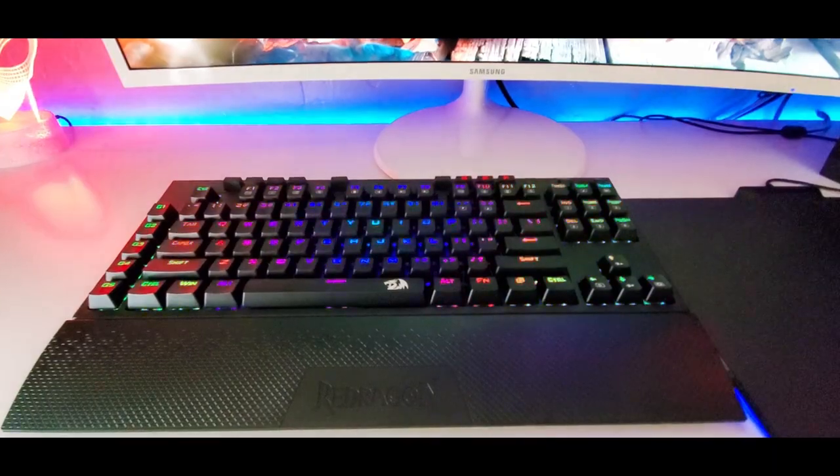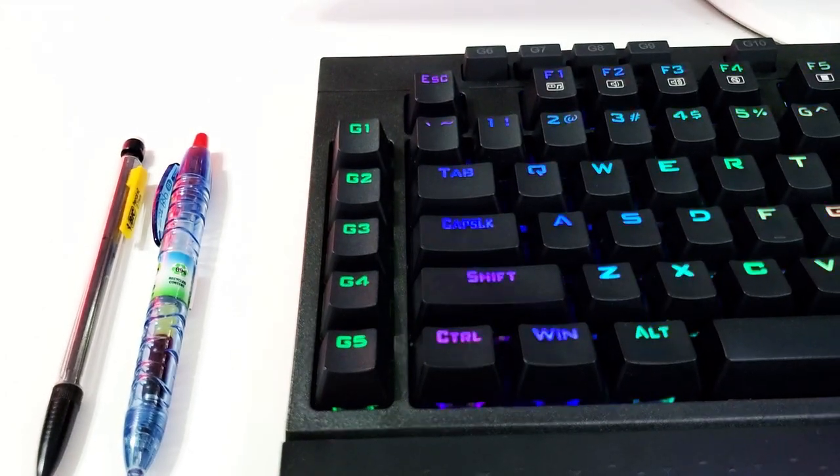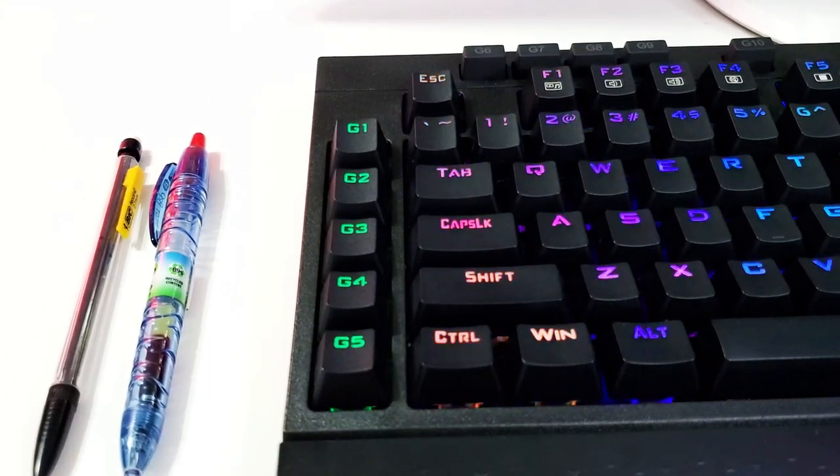Let's begin with the materials and the feel. This keyboard is composed of plastic, but it's high quality — it doesn't feel cheap by any means, and it doesn't feel like you're going to break it every time you press a key. There are no cracks, no unwanted noises, no signs of wear and tear. It feels really good; there's a good weight to it — not too light, not too heavy. It's not going to be moving around on your desk.